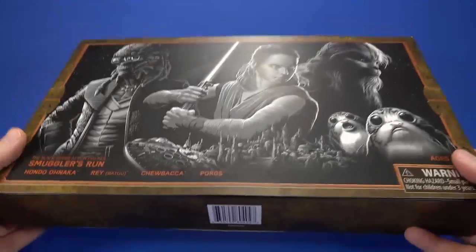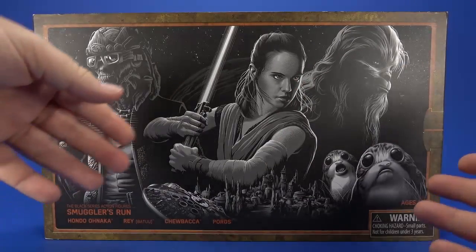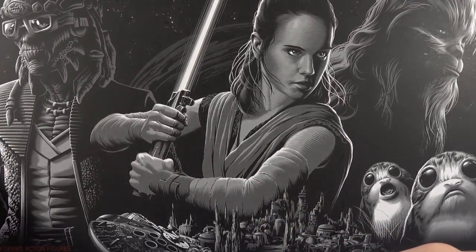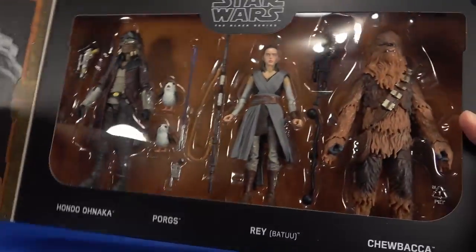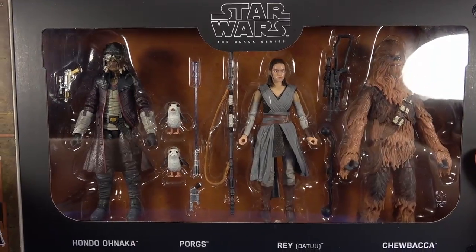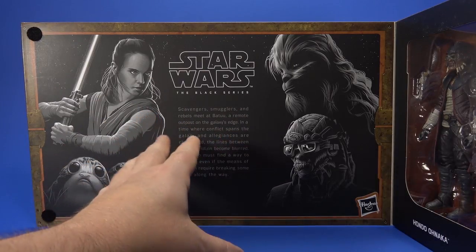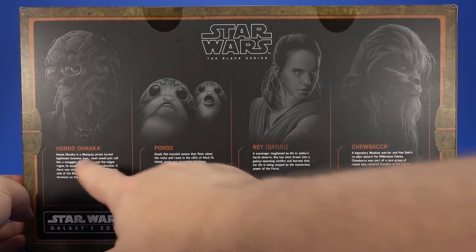Looking at the package, it's very premium and this is something you would expect to have to go to California or eventually Orlando to pick up, although I'm hoping this goes up on the Disney store at some point. The front is velcroed shut. Once you open it, you get a look at the figures inside and pretty much see everything you get with this set. On the inner flap, you get the same pictures and kind of an explanation for the set. On the back, same pictures and then bios for each character.